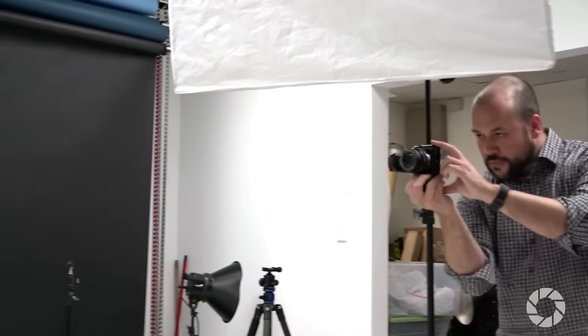In this video I'll show you how I use my kit lens and one light to create some fun studio portraits.